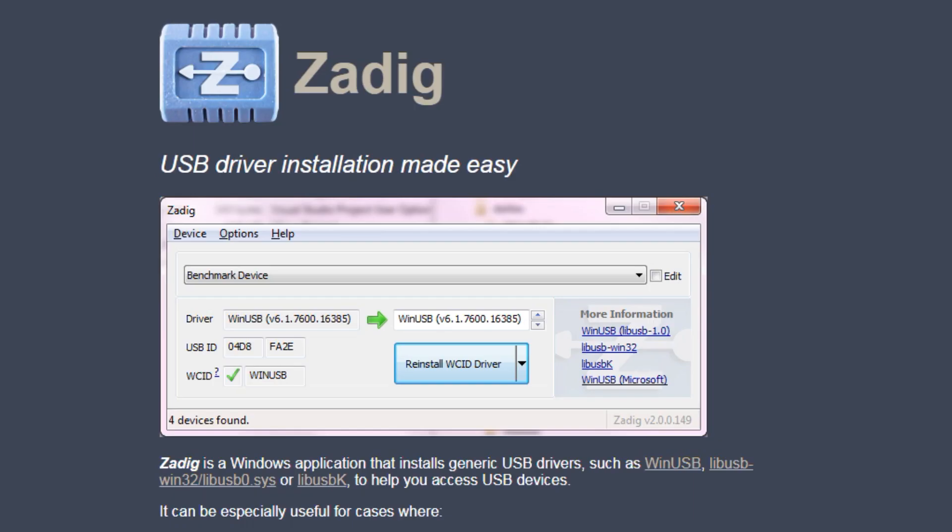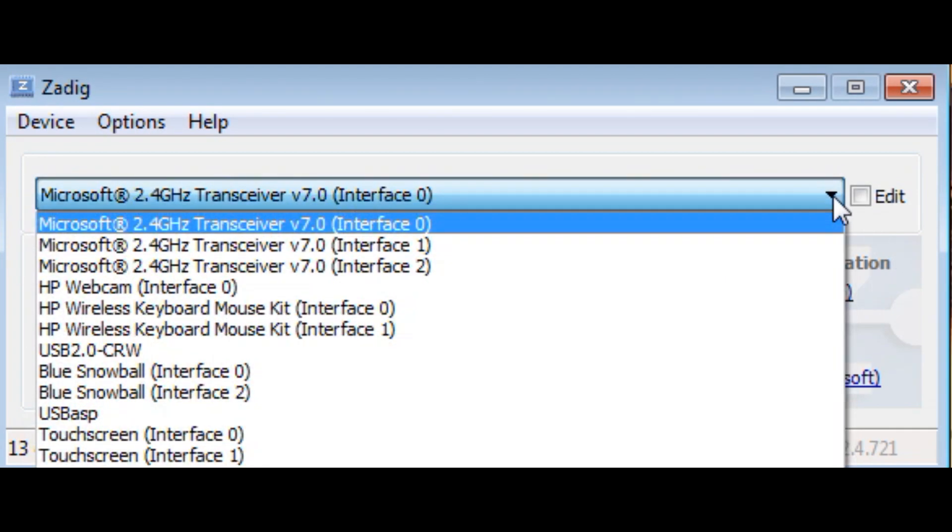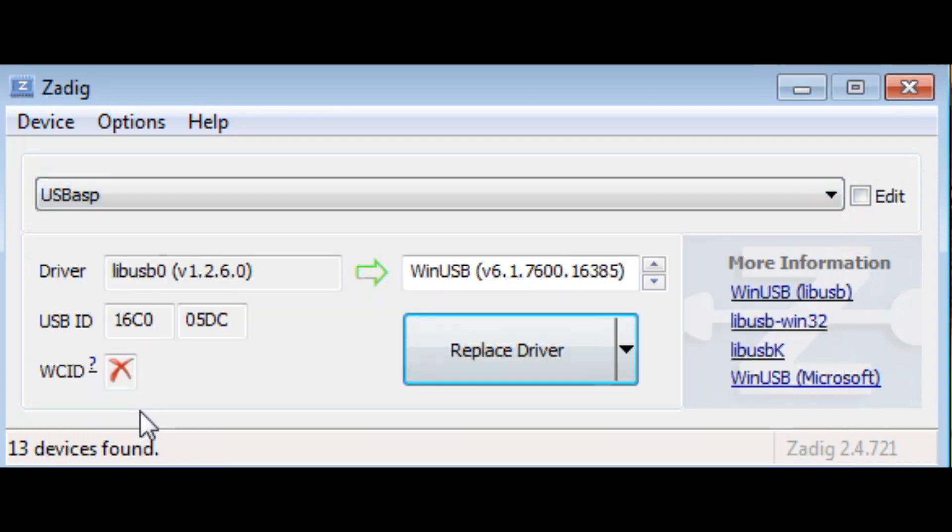If AVR Dude S cannot see the programmer or detect the microcontroller, you likely have a USB driver problem. Search online for Zadig (Z-A-D-I-G), download it, and use it to install the correct USB driver. In Zadig, go to Options > List All Devices, find USBASP in the device list, then select the appropriate driver: lib usb-win32 for Windows 7/8, or lib usb-k for Windows 10. Hit Replace Driver and it will load the driver so AVR Dude S can communicate with the programmer.